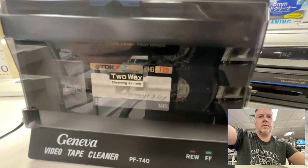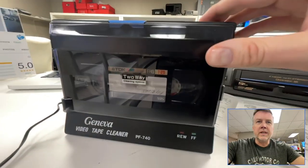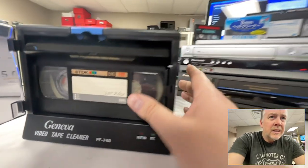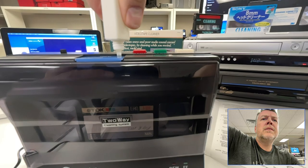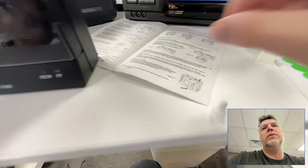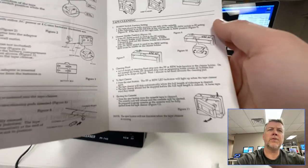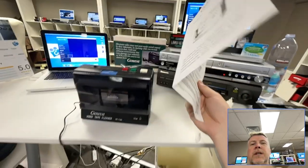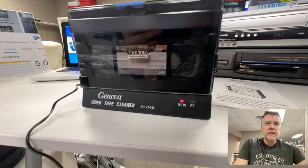I'm giving it a good dousing and I'm going to let that soak. There are pads right here — that's what cleans the tape. I've got the instruction manual here. This thing was made in 1994. It says let it soak for a minute — 'wait one minute till fluids have saturated the cleaning pad.' That's about a minute, so I'm going to rewind it and we're going to see how it goes.